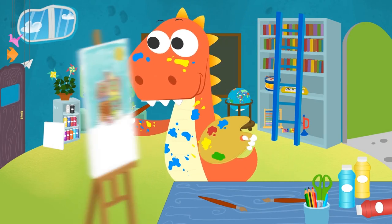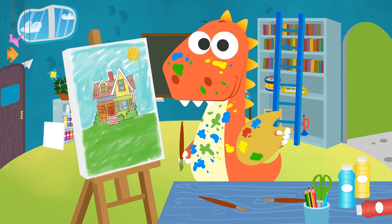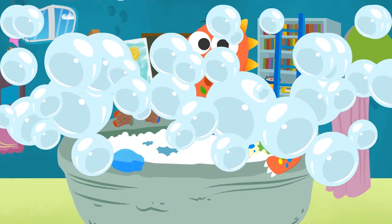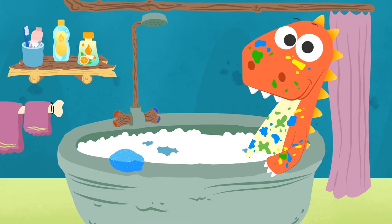And what about you, guys? What other mixtures of colors do you know of? You can tell us in the comments! Don't paint so fast, Eddie! No wonder you got so messy! Come on, let's hop into the bathtub, okay? Alright, now we are ready for a quick bath! Let's see, what can we use to scrub clean those paint stains?